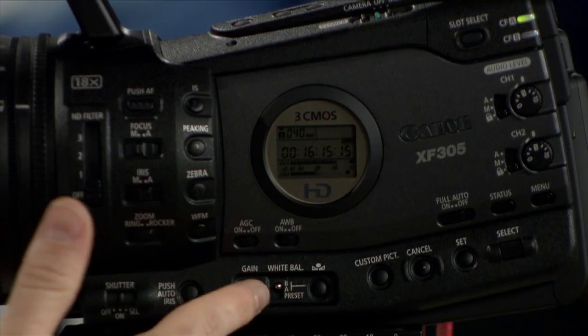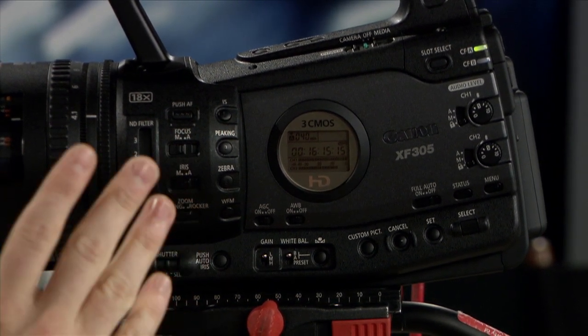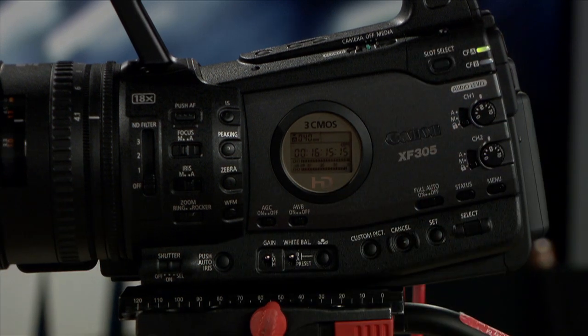You don't have to fiddle around in the back for an iris — iris is right here. Your image processing controls are in the middle here, the stuff you might want to do live: change your white balance, change your gain settings here or here, switch between auto and manual focus. And then all the stuff you would do in standby mode is in the back of the camera — your menu operations, your audio, changing your audio settings.